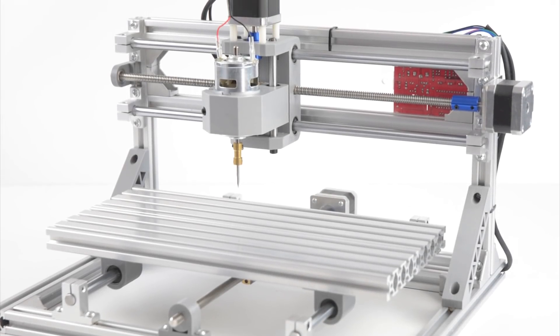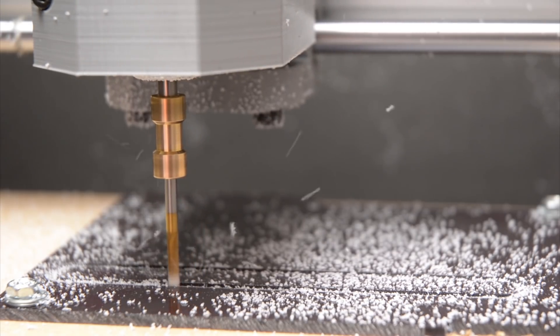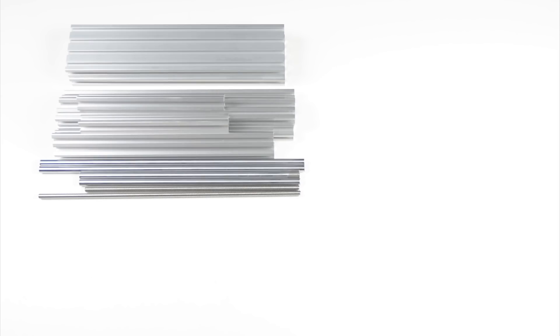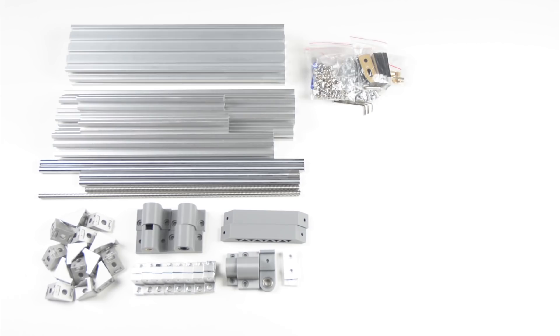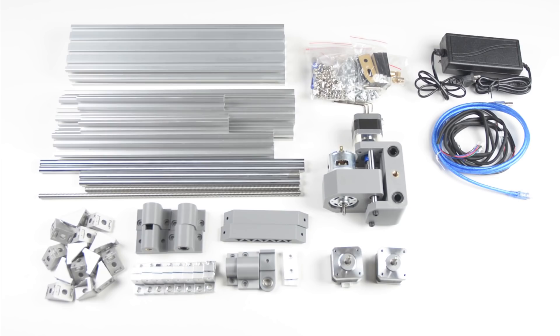The 3018 Mini CNC Router is a DIY kit made for hobby use and for working on small projects. Included in the kit are the aluminium extrusions for the frame, guide rods and lead screws, corner brackets and assembly hardware, the x-axis assembly, two stepper motors, a power supply, USB cable, wiring and the main control board.